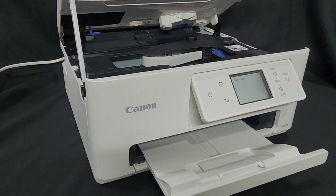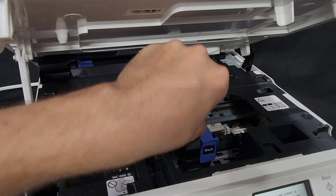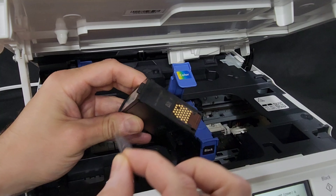I have on my screen a 1401 error — support code 1401 — and it says no ink cartridge is installed, please install one. I do have both of the ink cartridges installed.